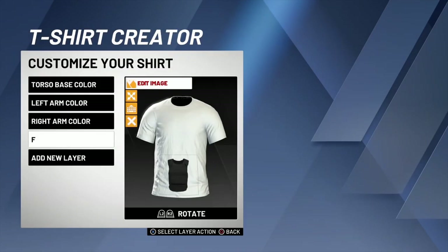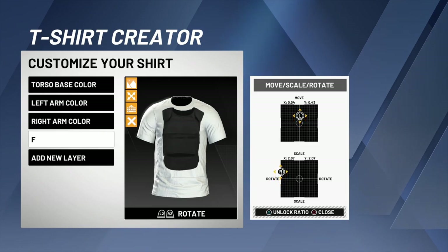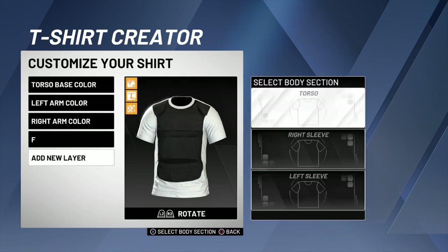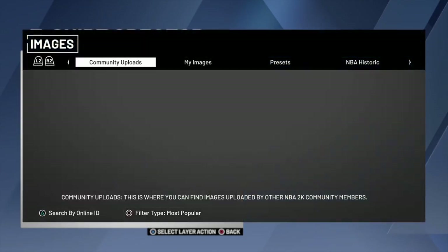So you want to use this image, you want to scale it to make it fit the shirt the right way. Boom, that looks good right there, you feel me. Then what you want to do second is you want to add it again — we're gonna put 'B' for back, you feel me, for the back.